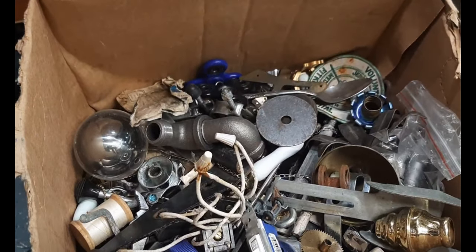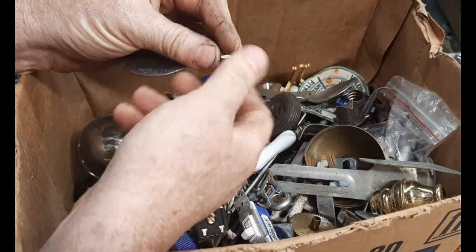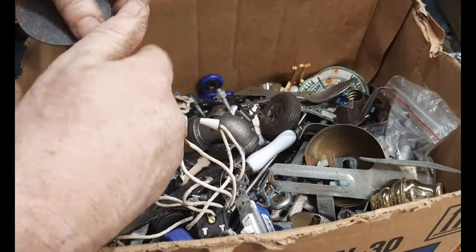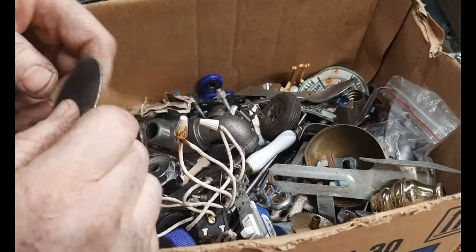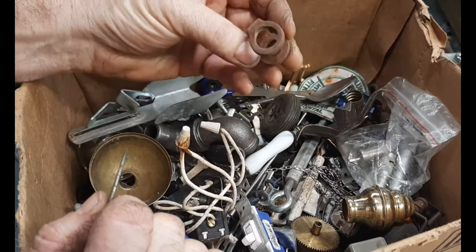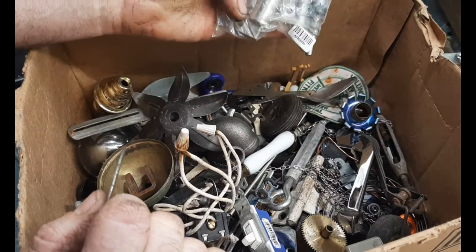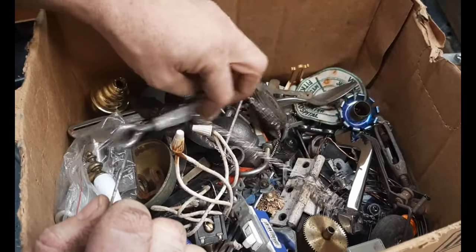I save all kinds of things I find in trash for projects like this. I was looking for something to hold the jack so I can put it in a place where it'll be out of the way. I found this piece which I might be able to screw onto the back or maybe tack weld it in. Even something like this might work - there's all kinds of stuff. This one item was sent to me by the same guy that sent me the bass parts, but everything else are things I've found.